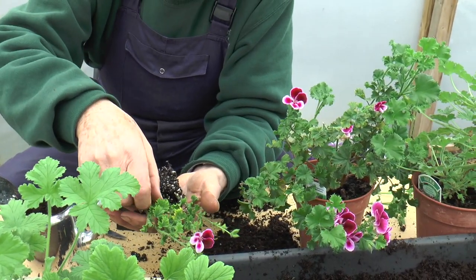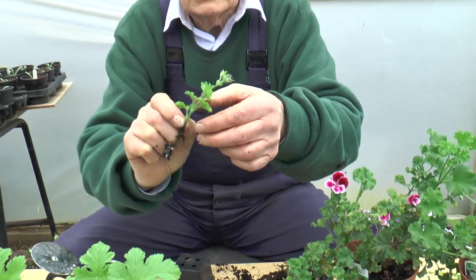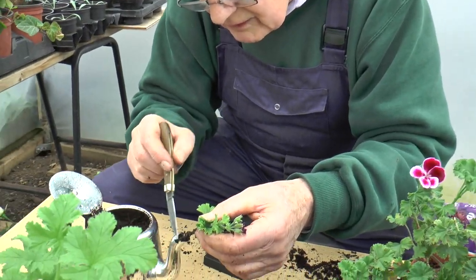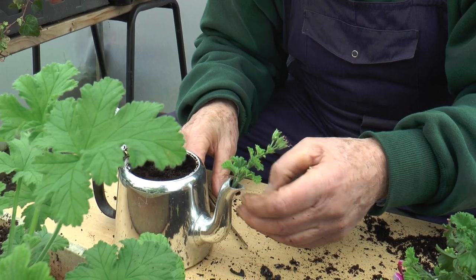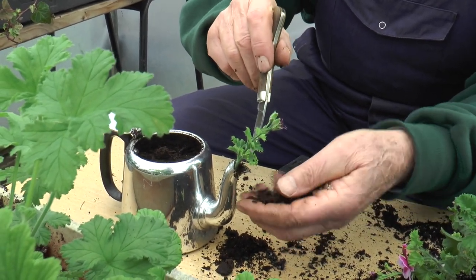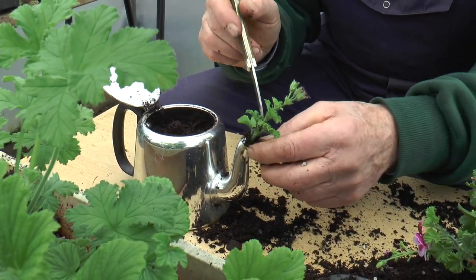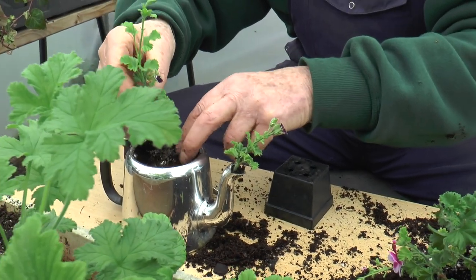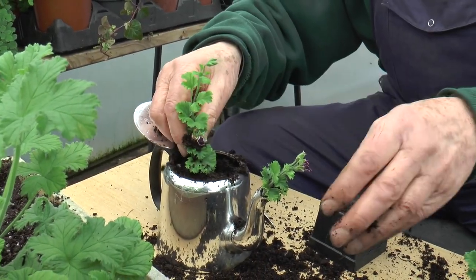Now what I'm looking for is another one with just a few roots, as that has there. Then with luck I can just very gently get rid of that bit of stick, tease that down into the spout, and then feed in a little bit of compost behind it. If you've got a matchstick you'll find that works quite well. So then we've got a little cutting that will grow out as a spout, and here I can put my much bigger plant right in the middle with a bit more compost.